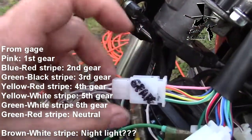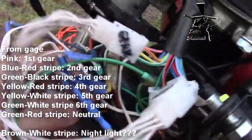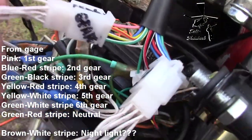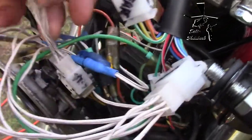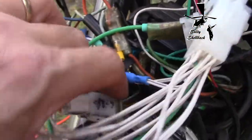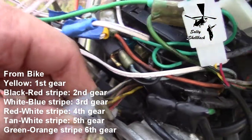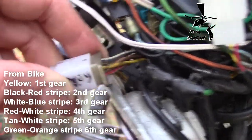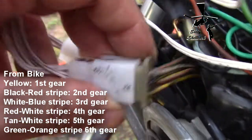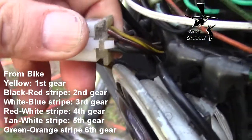That's how it's wired up in the Honda CB650. Following the number one gear here — first gear on the CB650 is a yellow wire. Second gear is black and yellow.